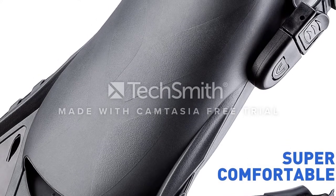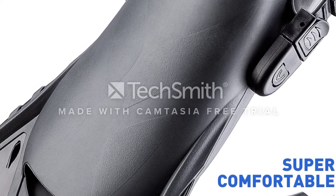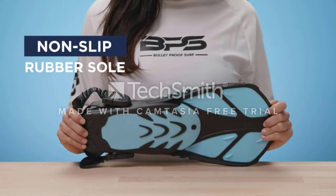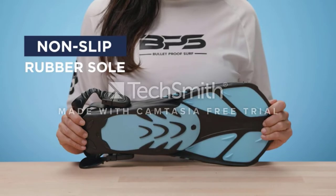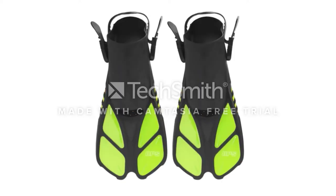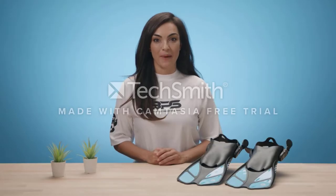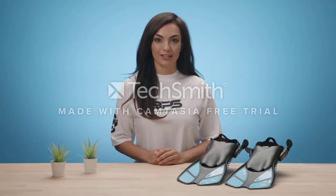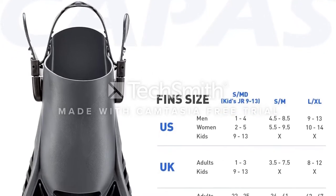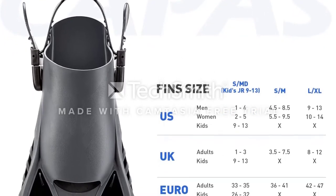At the price point that these travel fins are at, they provide many features that you'd expect from more costly fins. Overall, the Coppa's snorkel fins should provide a comfortable, snug fit when worn and they will also fit quite easily in your travel bags. If you're not satisfied with your purchase or worried about it breaking, it also comes with a one-year warranty. Comfort is not lost as it boasts an open heel design, which generally makes for foot security and a good fit, regardless of external factors such as foot size.